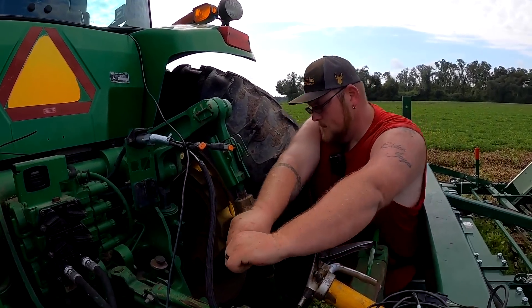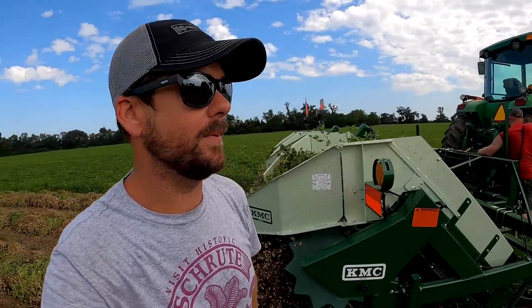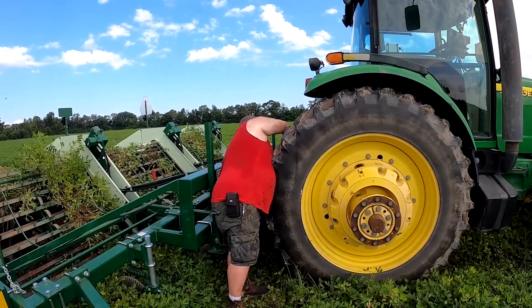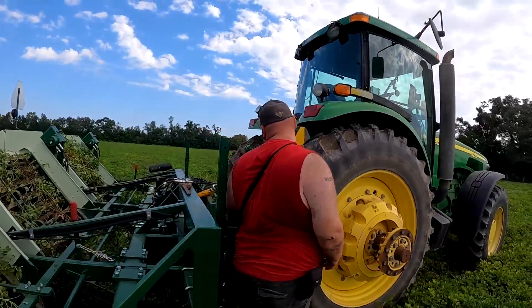We got the right side of the tractor lowered a little bit, so hopefully that'll help out. Keithy was actually on the way to get the big pipe wrench, the map gas torch, and a big cheetah bar — but Big Jeff got it. I'm gonna hop back in here and try it out. Hopefully we've got all the kinks worked out and can just set her down and roll out for the rest of the day.